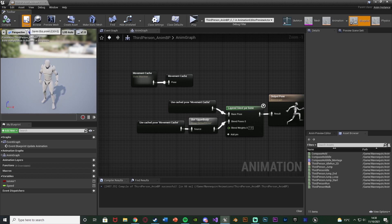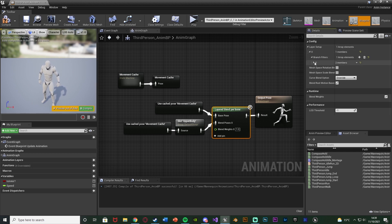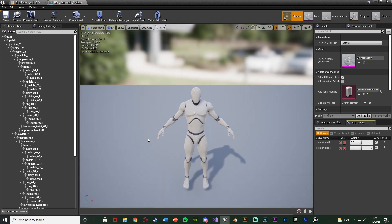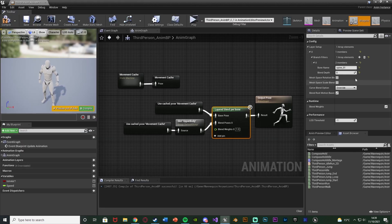We also need to define this in the code. Select the Layered Blend Per Bone, open up the Layer Setup, open up index 0, add an array element, open up index 0 again, and change the bone name to the bone you want it to start working from. I want it to be 'spine_01' all in lowercase. You can open the skeleton to verify the bone name. You can select whichever bone you want — spine 1, 2, 3, or even just the arm or shoulder — just make sure you spell it perfectly correctly.